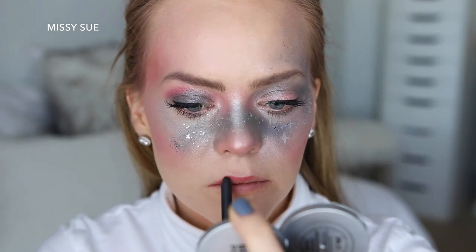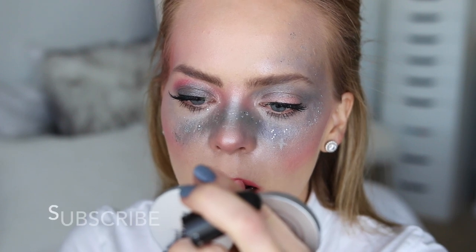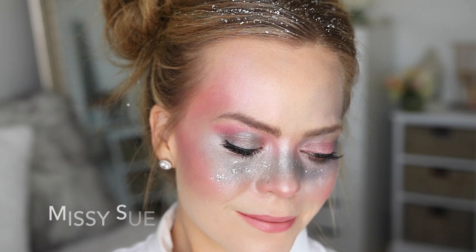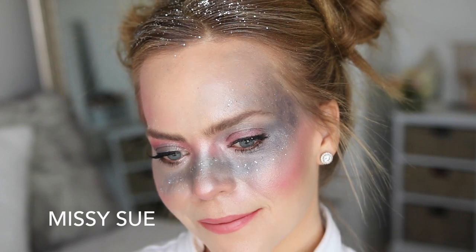Then to finish off the look I just applied the MAC In Anticipation lip liner and the MAC Please Me lipstick. I really hope you enjoyed today's video — if you did make sure to click the thumbs up, and if you haven't subscribed to my channel yet make sure to subscribe. You can click my little picture right up here and you won't miss out on any future videos. Thank you so very much for watching and I will see you next time!